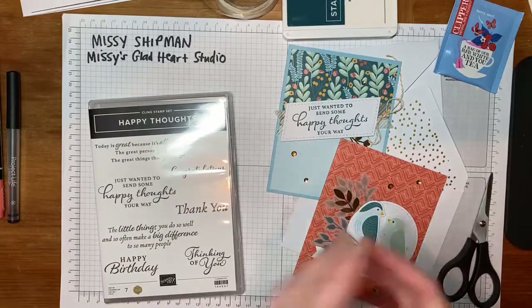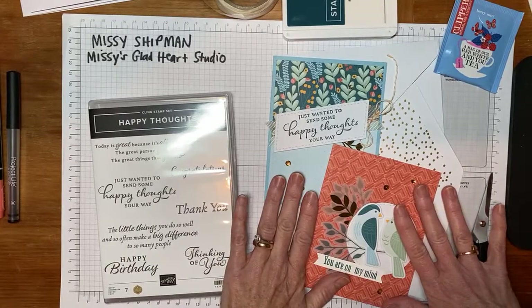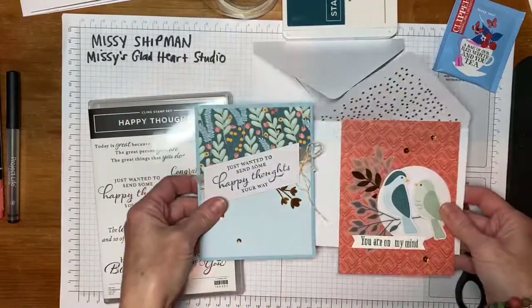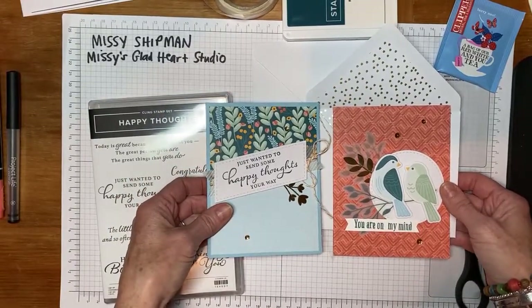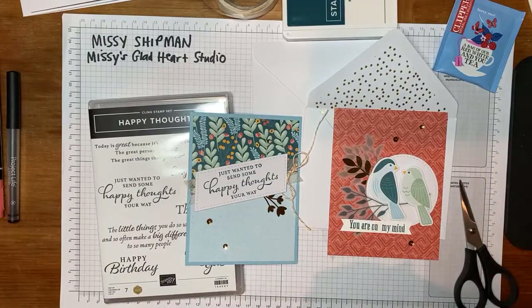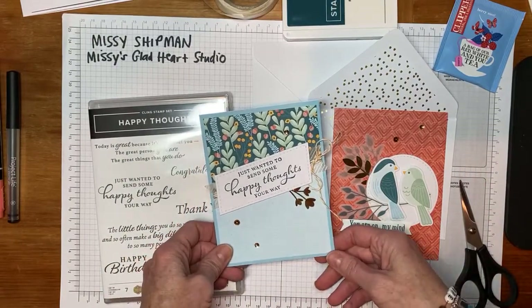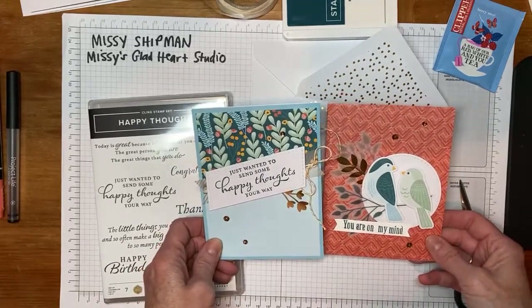Everybody's kit isn't the same this month. What I have is two cards that are the same, and we're going to start by creating those together. Both of these two cards we'll be working on tonight together. And then the other cards, you'll have one of a variety, and I'll explain that a little bit later in the evening. But these two, we all have the same supplies to work with.